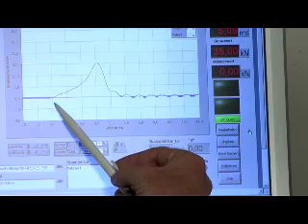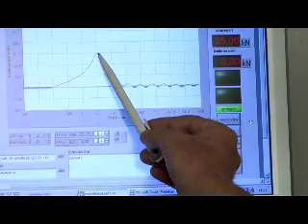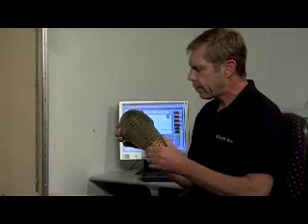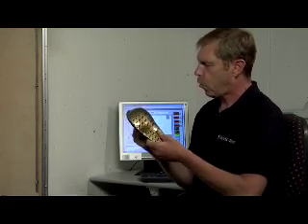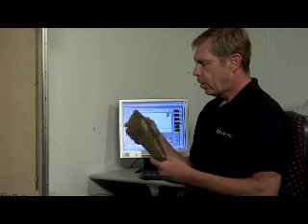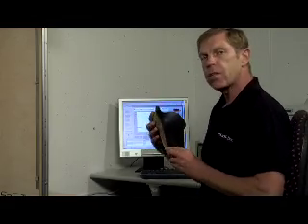Hier sieht man schon ganz deutlich, dass wir fast keinen Ruck haben. Die Kraft wird an den menschlichen Körper weitergeleitet und über einen langen Zeitraum gedämpft. Wir haben hier einen neuen Protektor für die Firma O'Neill entwickelt, der als besonderes Feature eine TPU-Folie auf der Außenseite hat. Diese Folie ist sehr kratzfest und scheuert fast nicht mehr durch. Auf der Innenseite erkennen Sie unseren sehr guten Schaum. Wir können jetzt mal eine Messung durchführen und Sie werden das Ergebnis gleich sehen können.